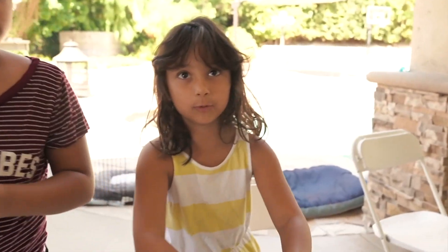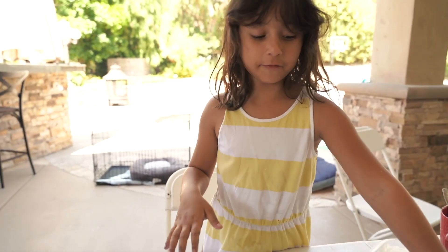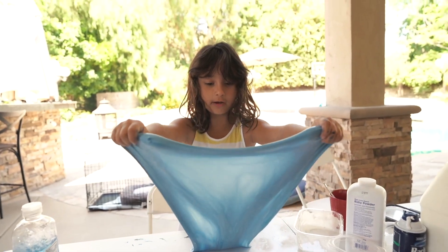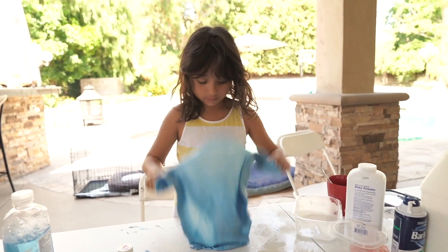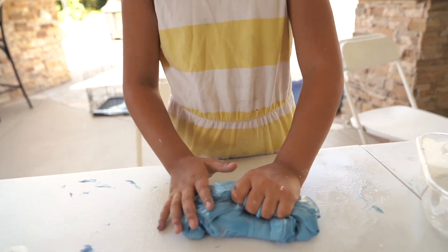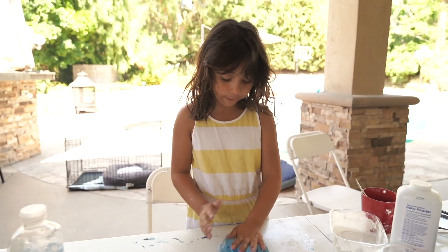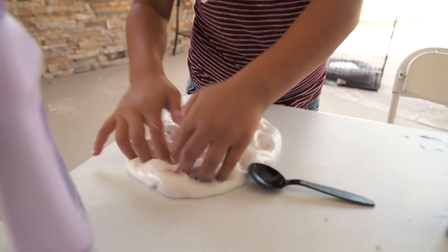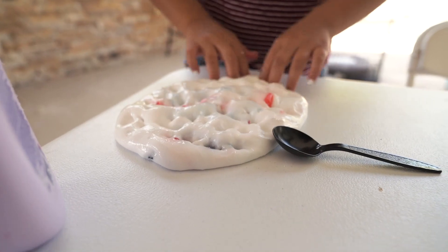You can also get my slime that's really buttery and can make big bubbles. Let me show you how to make a bubble. Ready? You just stretch it like that. Then you make a bubble. Sometimes it doesn't make a bubble for me. You stretch it like that, just like how I did it.